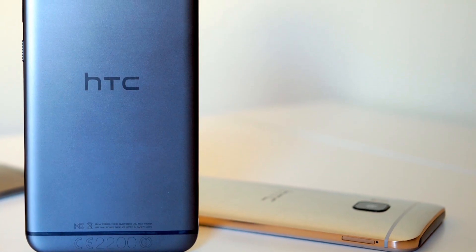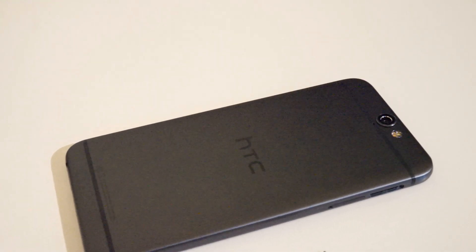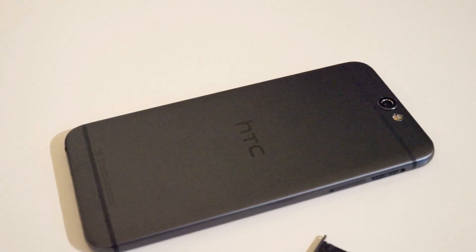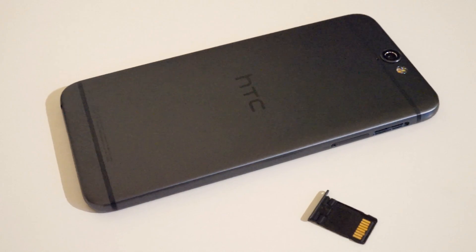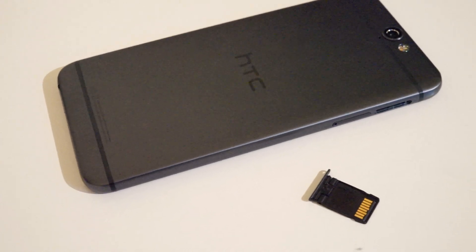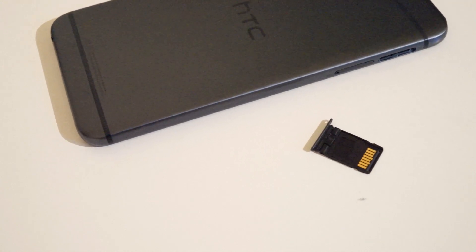On the inside, the HTC One A9 is powered by Qualcomm's Snapdragon 617 processor, paired with 2GB of RAM and 16GB of internal storage. HTC does have a variant with 3GB of RAM and 32GB of internal storage, but it's only available in select markets. If you need more storage, the HTC One A9's microSD card slot supports Marshmallow's adopted storage feature, which fully integrates the microSD card's capacity into the system storage on the phone.